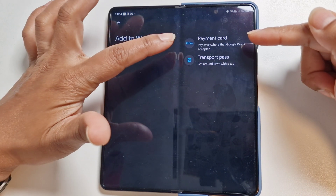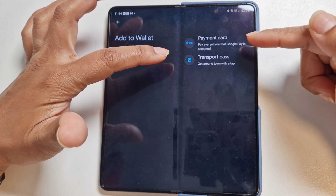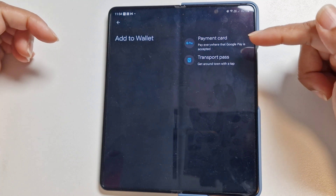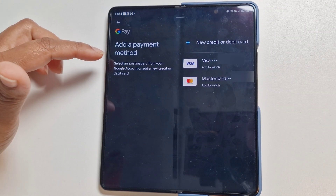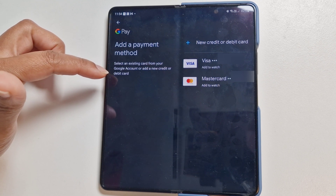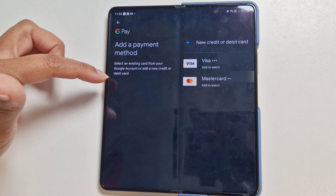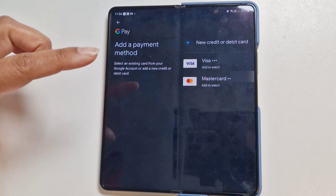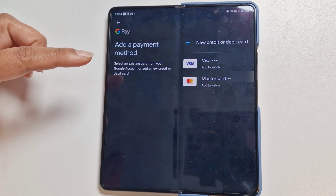We'll go to 'Add to Wallet.' You've got the payment card, Google Pay, and transport pass — we're going with the payment card to pay everywhere that Google Pay is accepted. It's now telling you to add the payment method: select an existing card from your Google account or add a new credit or debit card.